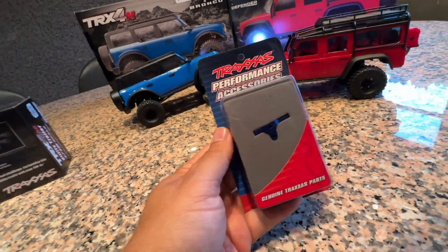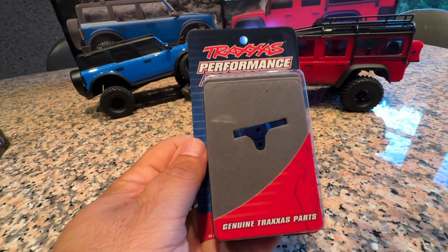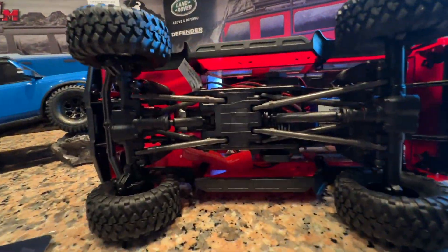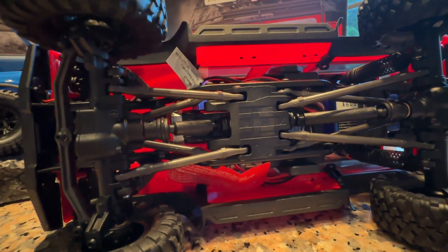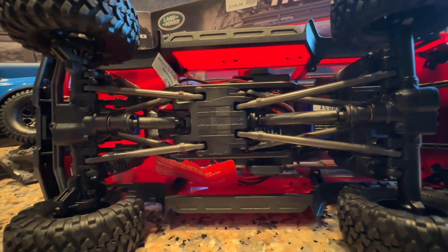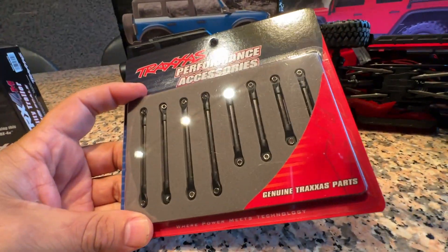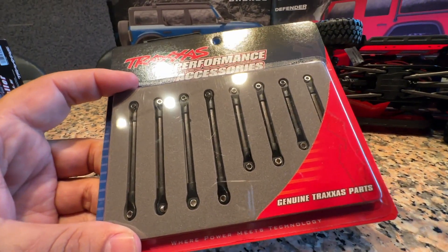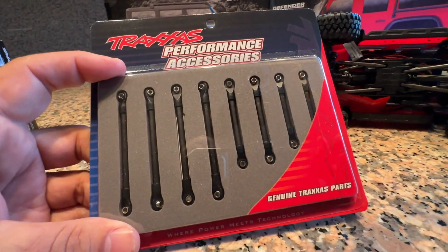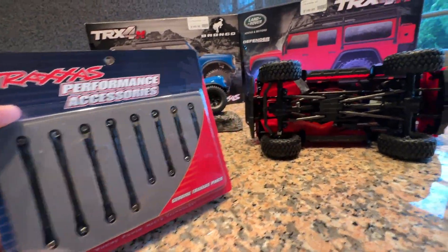Another cool upgrade is the Traxxas anodized aluminum servo mount — obviously stronger than stock and it looks trick. The car also comes with plastic linkage that doesn't look weak at all. We pressed on them and tested their strength without finding any defects. However, they do make an aluminum suspension link set — everything's in the kit — that looks trick and is more durable. On a car this light you're never going to break the stock linkage unless it gets run over.